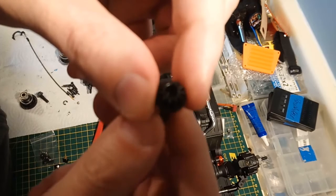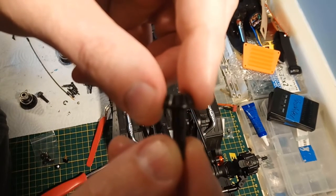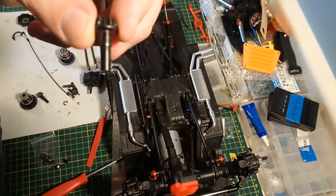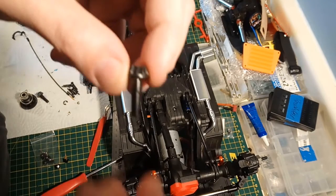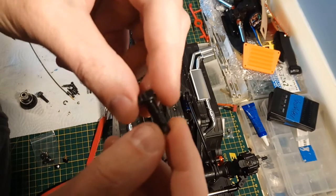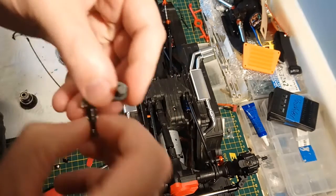The Traxxas ring and pinion aren't super cheap - I think they're 20 or 22 Canadian where I live. They're not giving them away, but they're also not insanely expensive. So if you wanted to switch to the proper shaft pinion, that's definitely something that's doable.